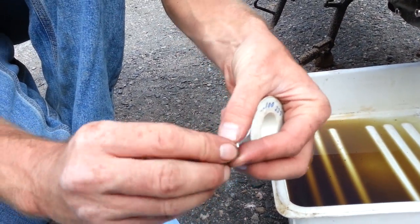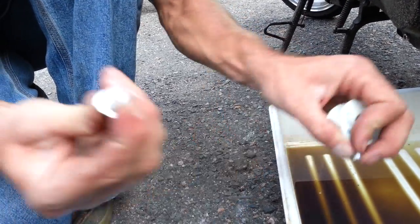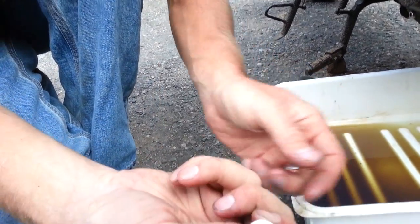I also do this with the fill. This is Teflon tape. Just take the Teflon tape, put it over the threads — just like that — to prevent any leaking.